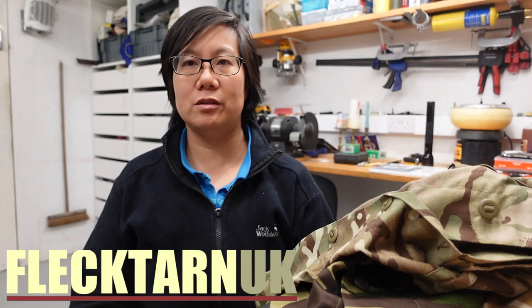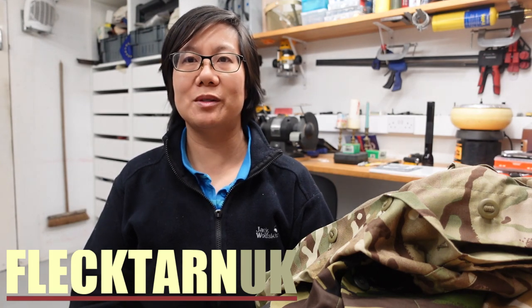Welcome to the channel. It was pointed out to me some time ago that the British Army Barracks shirt is actually quite different from the British Army Soldier 95 shirt, and this astonished me because on the face of it the two shirts look really similar.